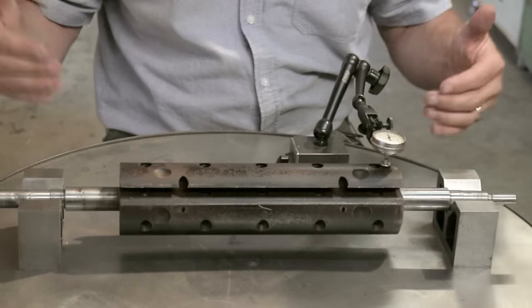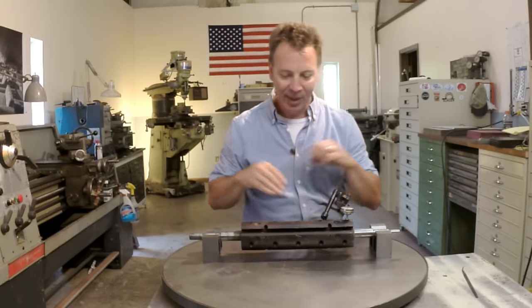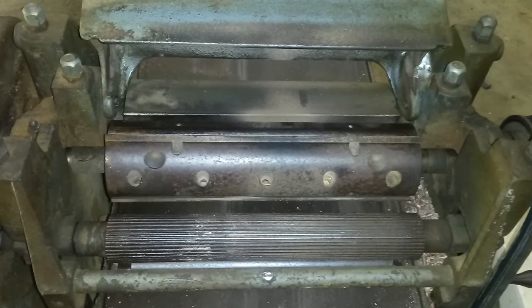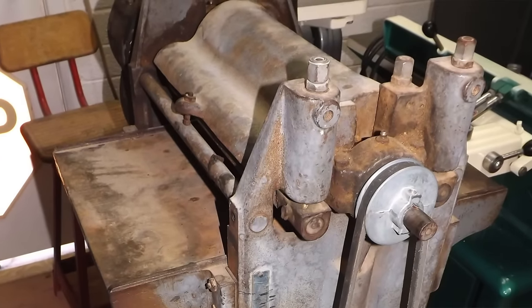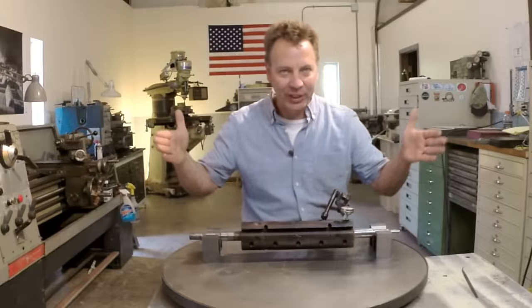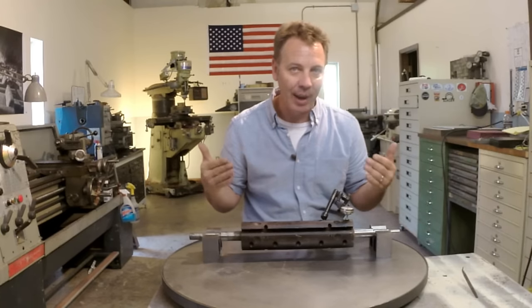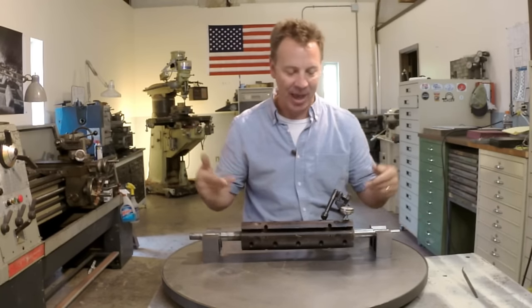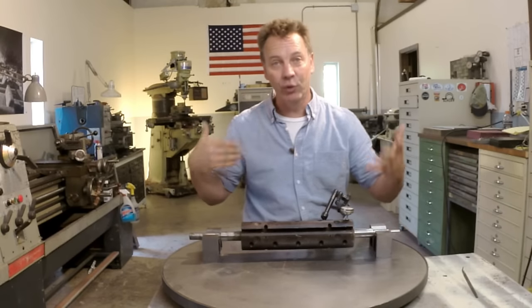In front of me is probably one of the most challenging things I've ever done on the metal lathe. This is a cutter head out of a Parkes planer — a wood planer, not like the planers we have for metal. Parkes planers are one of these great industrial machines reduced down to size for the home user. When my friend Tom bought it, he found out that the head was way out of balance and he took the machine apart to rebuild and recondition it.